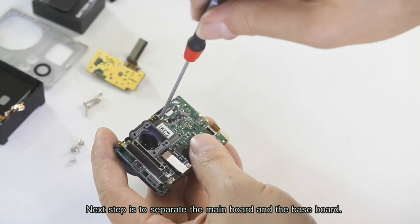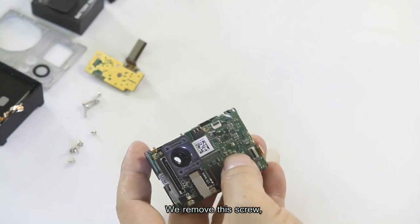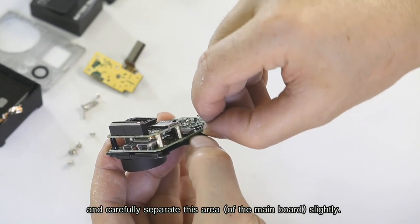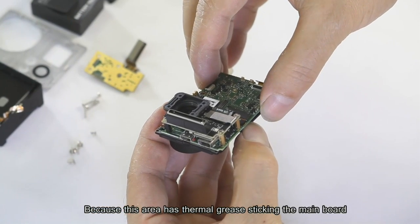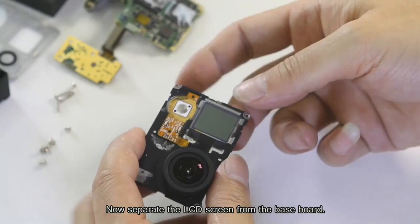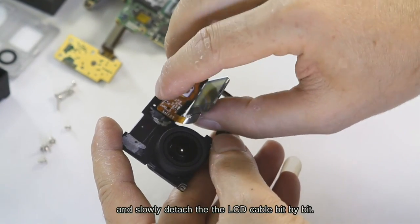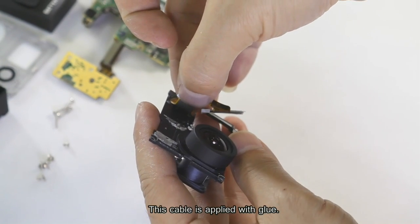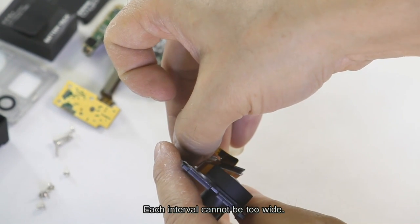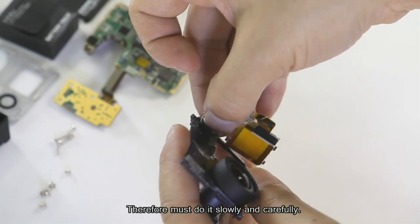Next, separate the main bolt and the base bolt. There is only one cross screw fixing them. Remove this screw and carefully separate this area of the main bolt slightly, as this area has grease sticking the main bolt and base bolt together. Slightly separate them, then pull the main bolt out. Now separate the LCD screen from the base bolt by pushing the LCD screen from the bottom and slowly detaching the LCD cable bit by bit. This cable is glued — when detaching it, pay full attention, as each interval cannot be too wide. If this cable is torn, the whole camera will be ruined. Do it slowly and carefully.